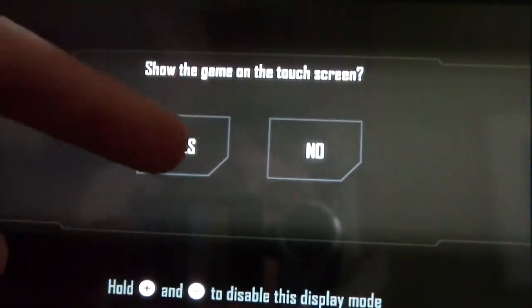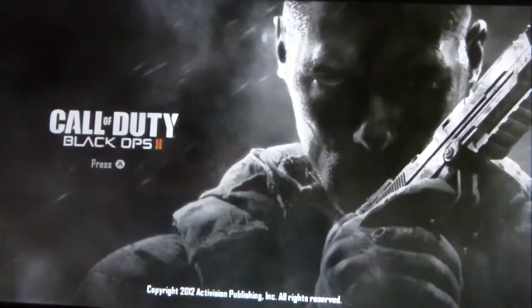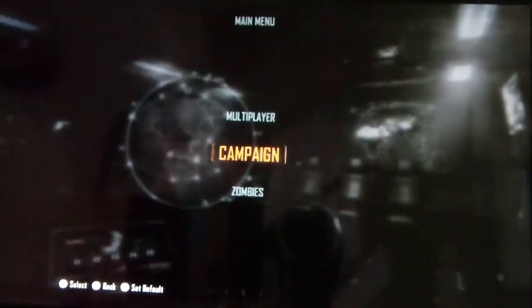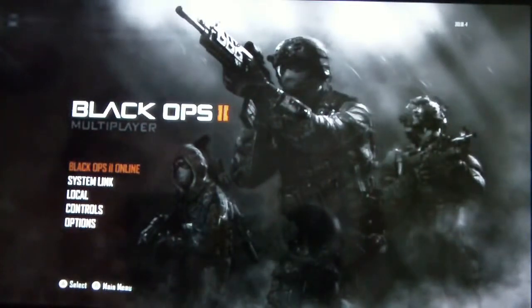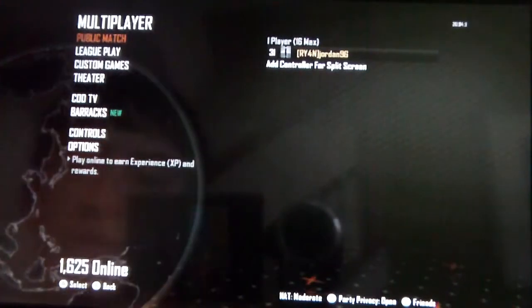Turn the volume up. The screen actually has a pretty good picture even though it's not full HD. One thing you'll notice is that there aren't as many people online as there are on other versions, probably because it's still hard to get a Wii U right now. The online service for this is Nintendo Network, which is a free service that comes with this, and developers can pretty much choose whatever features they want for it. So you can see right here — 1,625 people online.